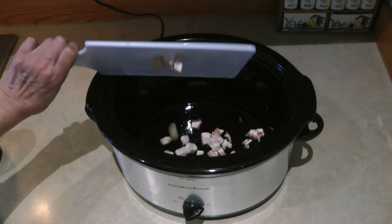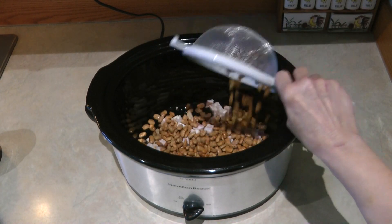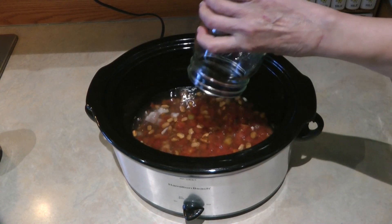Chop up a few slices of bacon and toss it into the bottom. I took mine right out of the freezer and it's still going to cook and be perfect. Now pour in one cup of beans, top it with a can of Rotel, and then add four cups of water. Put on the lid.